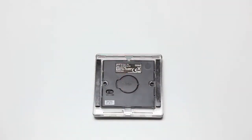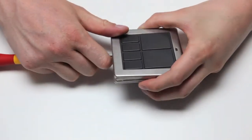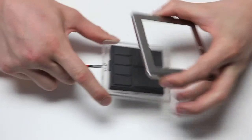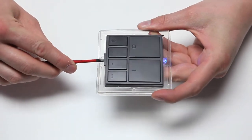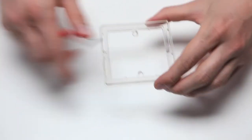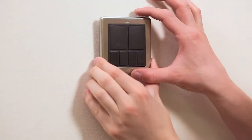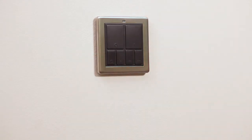The mood controller can be fixed to a back box or to any suitable flat surface using the adhesive strips provided. To mount it onto a back box, separate the front surround from the unit by inserting a flat head screwdriver into the slots of the surround and tilting it up. You can then remove the centre of the unit, leaving a plastic spacer which can be screwed onto a standard box. If using the adhesive strips, once they are attached to the surround, simply attach the mood controller to the wall.